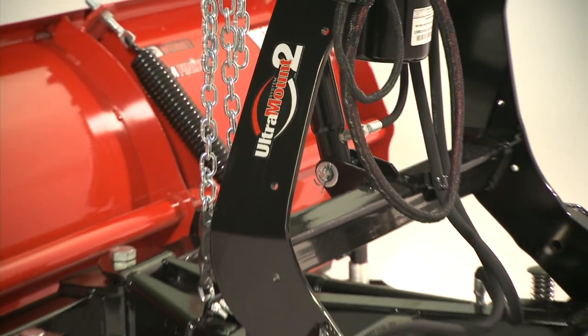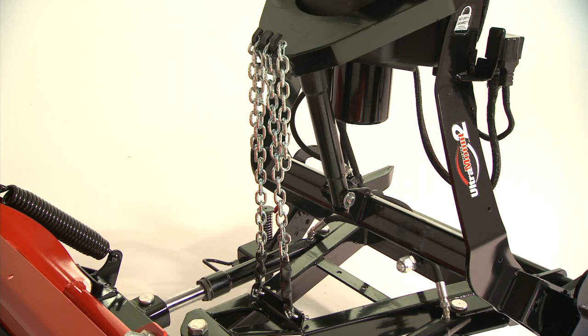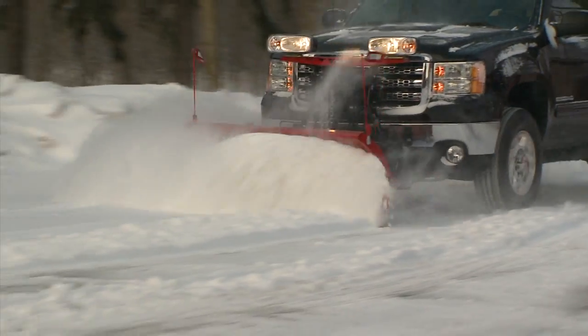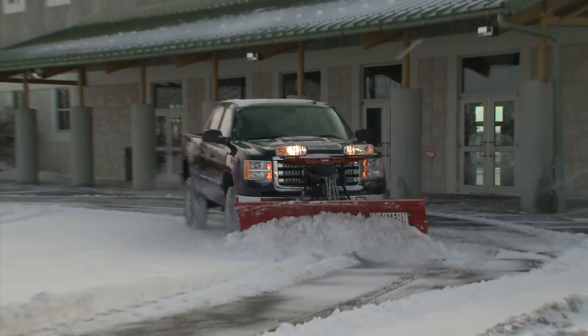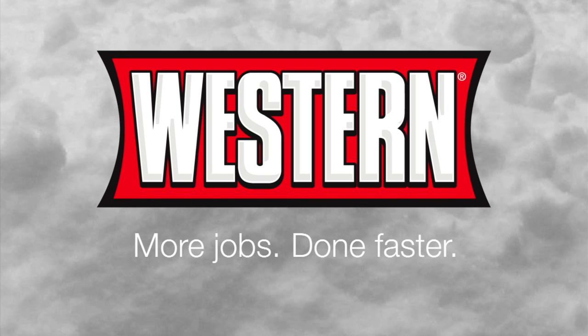Combined with Western's proven Ultramount II system, mechanical chain lift, Nighthawk halogen lights, and intuitive control options, the Western Midweight delivers durability, easy operation, and outstanding performance for your light commercial snow removal jobs. Western. More jobs done faster.